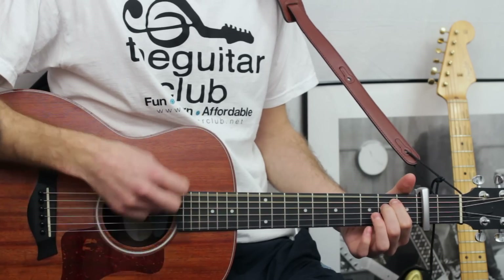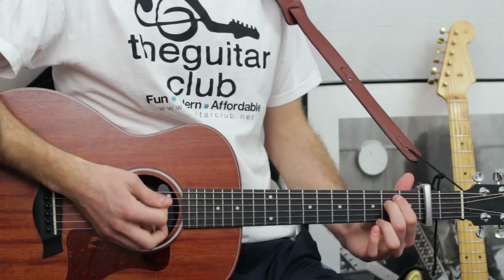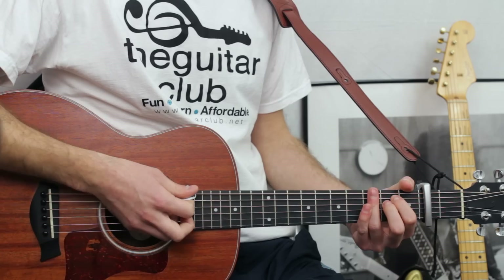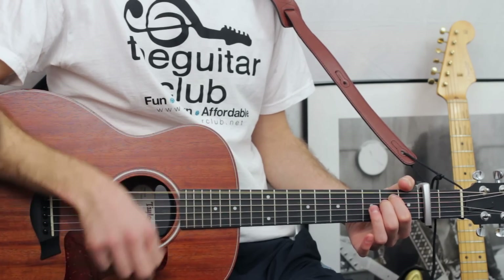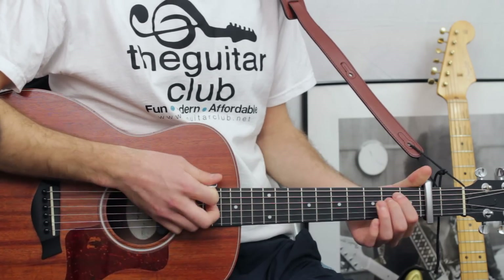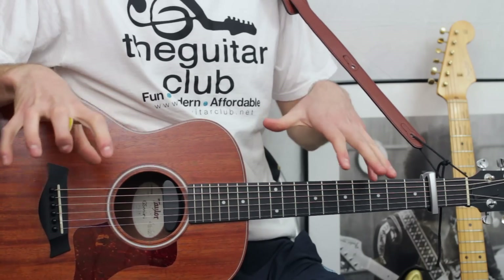And the verse goes like this. To play the verse, it's going to be three lots of down-up on E minor, then quickly do one down-up on B minor. Then you have a choice to do either four lots of down-up on E minor or three lots, and then change to the A shape E minor chord — and that kind of emulates the keyboard on the recording.